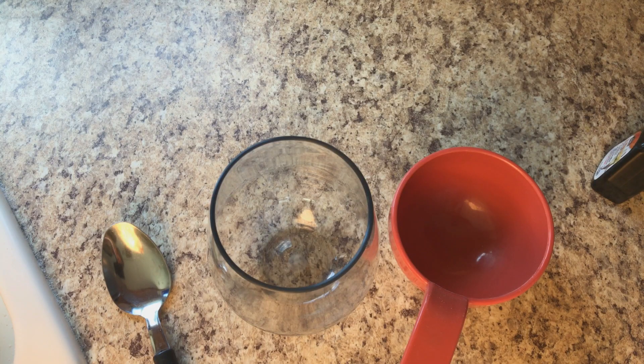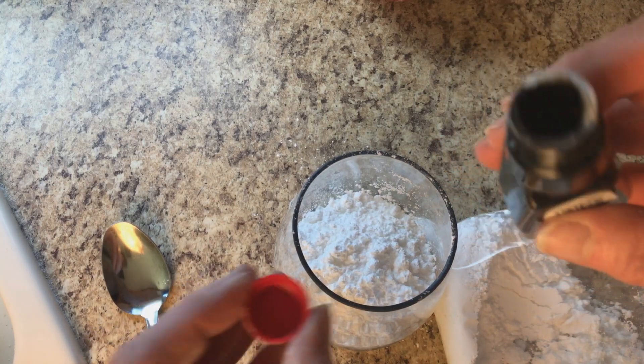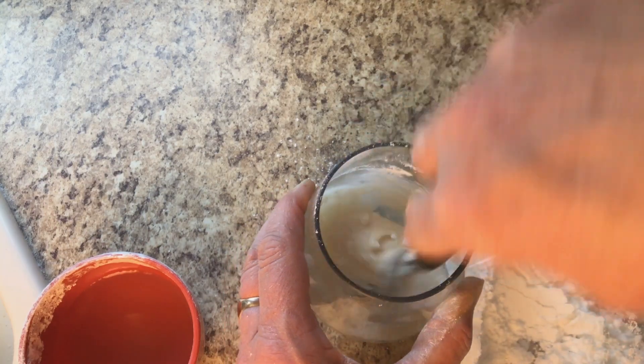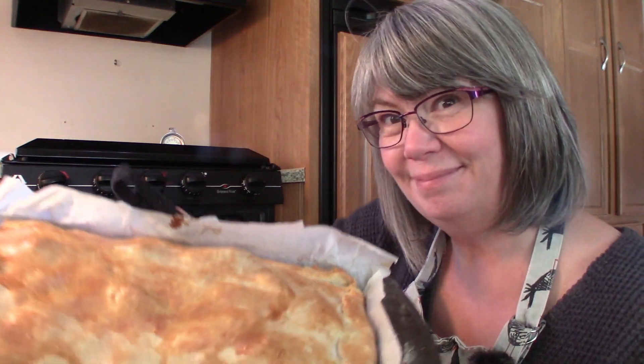It's too bad YouTube doesn't have smell-o-vision because it is smelling so good in here. While the Danish apple bar is finishing up baking, we're going to make the icing. You need about half a cup of icing sugar — just put it in a cup and try not to get it all over the counter. About half a teaspoon of vanilla and a couple of teaspoons of water. You can use milk too if you like. Stir it up and they're ready.